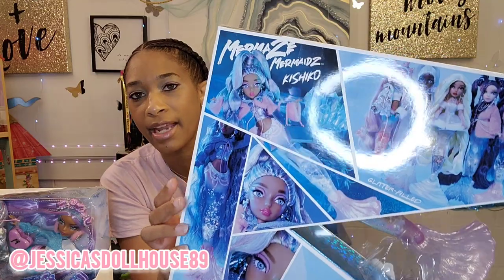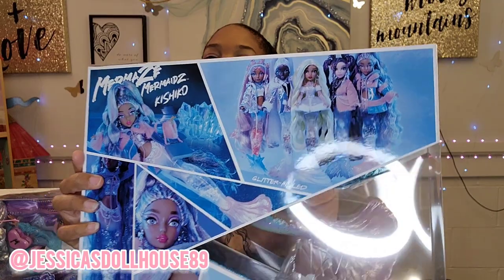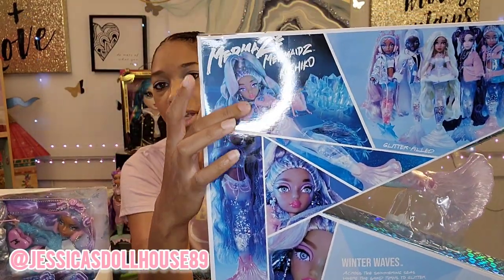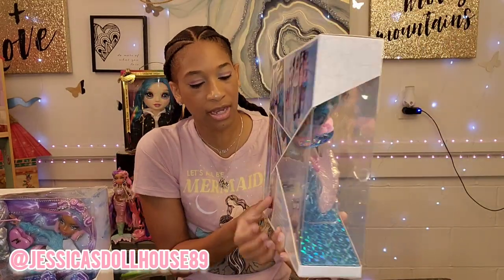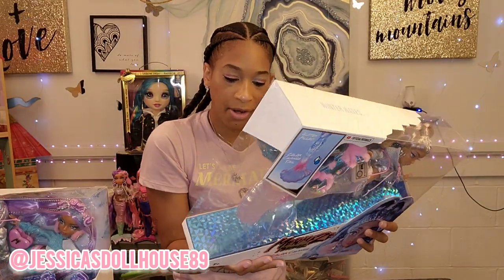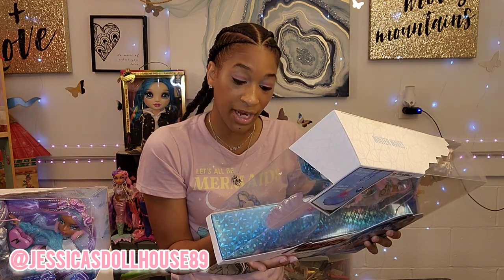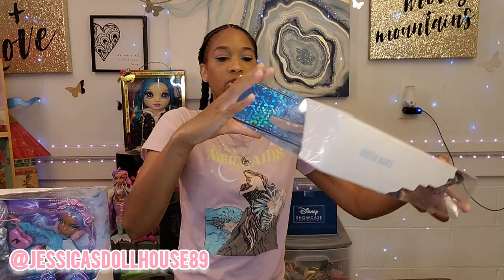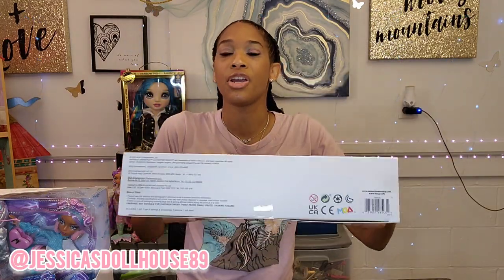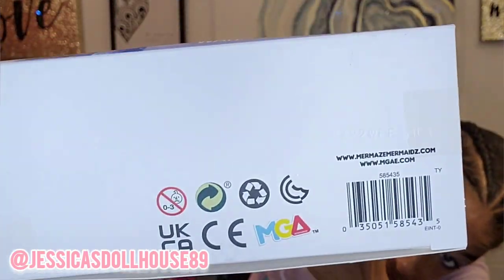Here's the back of the box — they're all part of the Winter Waves collection. It says Mermaid's Mermaid. This has Kishiko and her tail. The back of the box says: 'Across the shimmering seas where the sand turns to glitter, the winter waves crash to reveal new friends with a fabulous sparkle.' Let me show you her barcode in case you do doll hunts and are having difficulty finding them in your area. Please take a screenshot of this barcode because it may help you in your doll hunt.